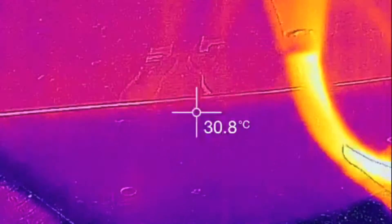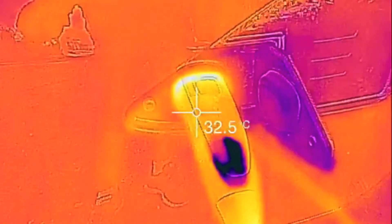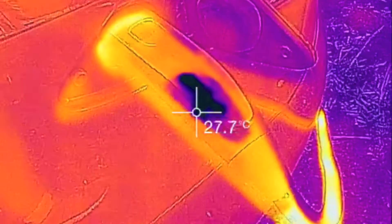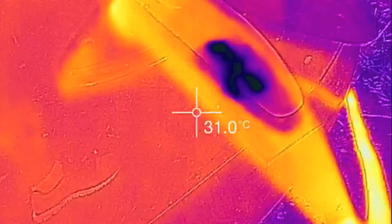Let's just see here. It doesn't even really feel warm to the touch. Interestingly, there's kind of a cold spot on the handle. I'm not sure what is inside of that.